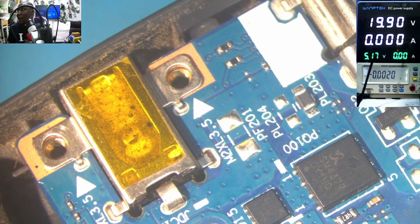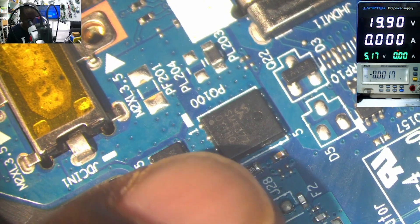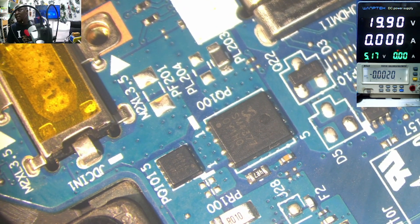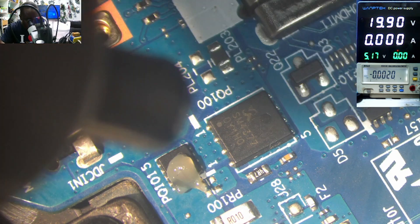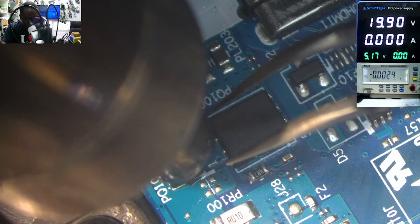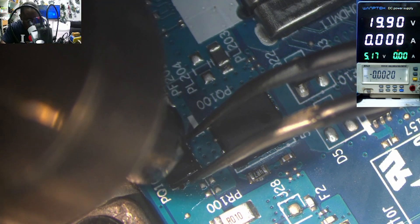What do you think is the problem? By now you should know. I don't want to test — let's work with experience. The reading here is 43.77, and this one is 33.90. This is a P-channel MOSFET. I am sure this must be our problem. Let's work with experience — no time to test. Based on experience, I know this second MOSFET is my issue.